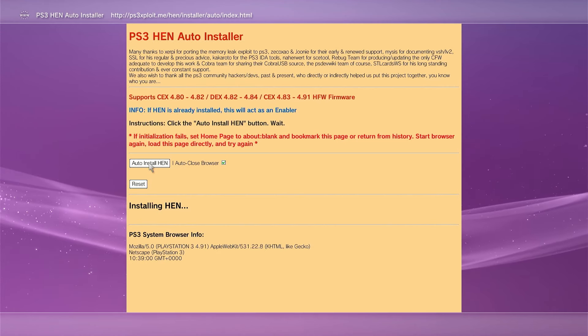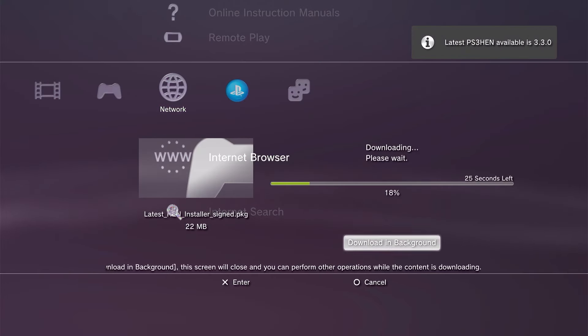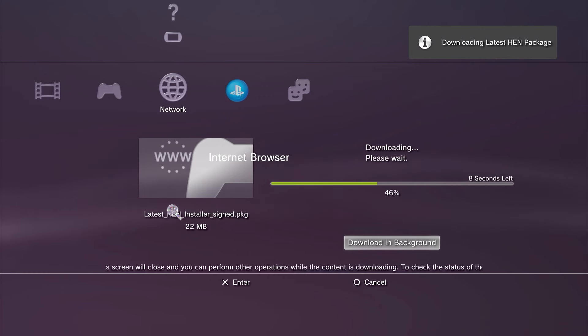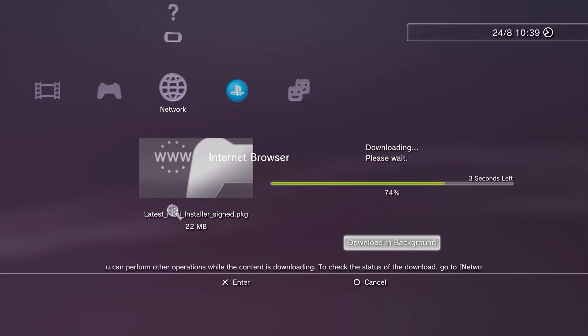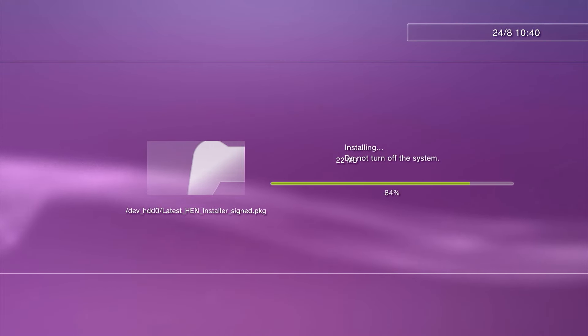This installation is going to be in a number of stages. First off, we should get an initialized message, and then the software is going to launch the payload and close out our browser. We're going to see a series of messages popping up before it actually starts to download a package file. This process can be a bit hit and miss, so don't be disappointed if it goes wrong — just go back into your browser and re-click that auto install HEN button again until it actually does run its way through. If everything's going okay and the download completes, click the circle button to get back, and the package file should then automatically start to install.